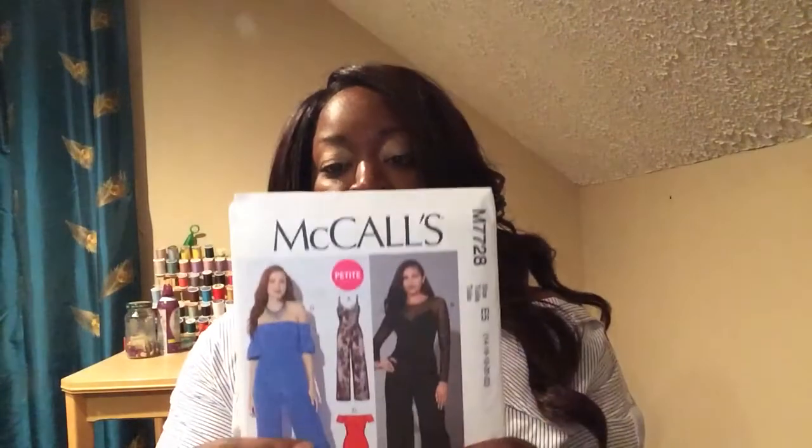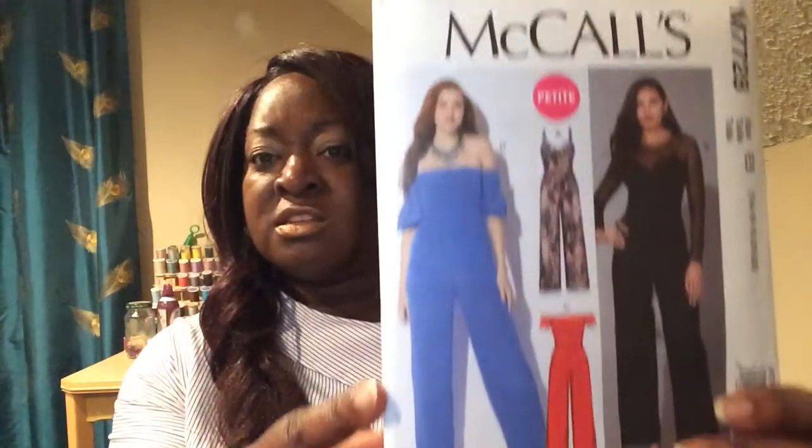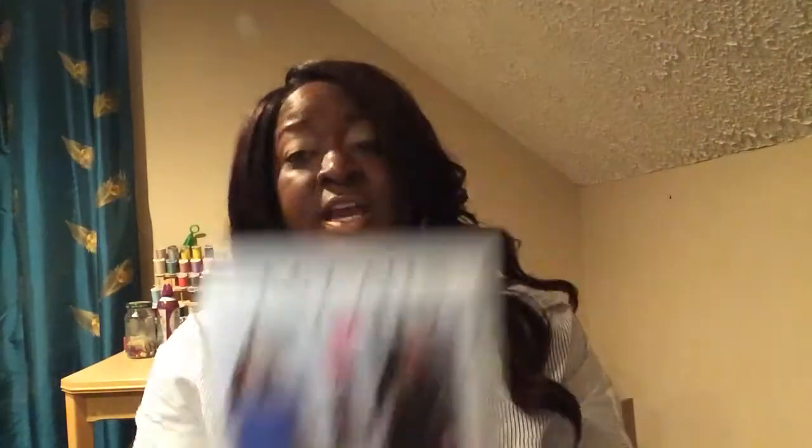I also showed you this one — I absolutely love it. I'm a bit shocked they said it's easy, but I like version D and it does say 'easy,' so we will see. I think I read somewhere that it requires boning. As for suggested fabrics, the back says crepe, poplin, satin, and cotton blends. I think this would look gorgeous in an Ankara — that African wax print — and I actually have some of that at the house already.